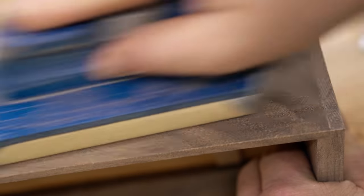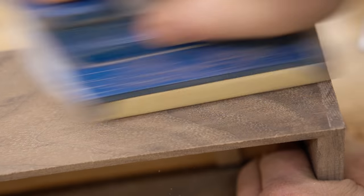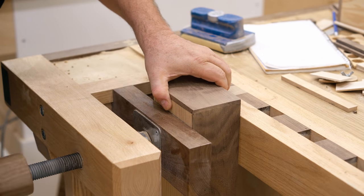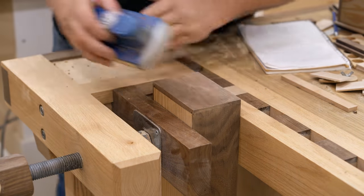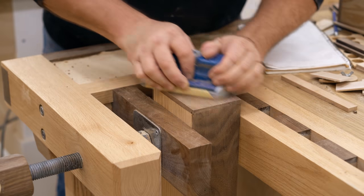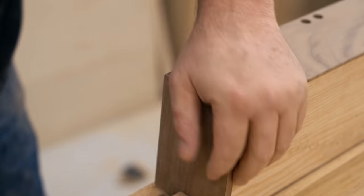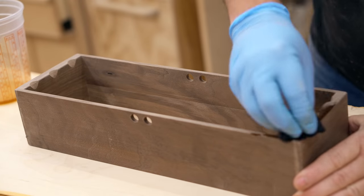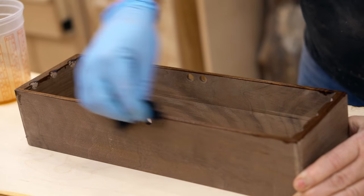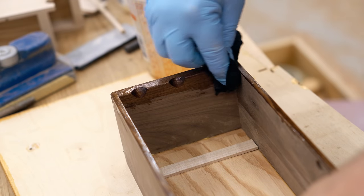With all the assembly done, I can get the final sanding done and round over all the corners I want rounded over. The scraper left a good finish, but in my opinion you can improve that by sanding as well. To bring out the rich color and grain of the walnut, I'm using a tung oil blend — just wiping it on with a small piece of cloth, letting that sink in for about 15 minutes, and wiping off the excess.